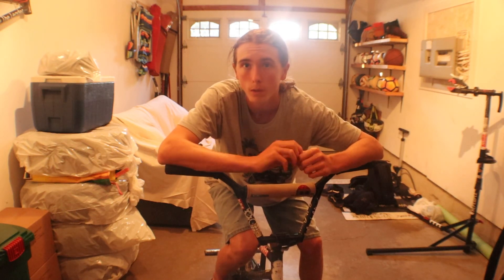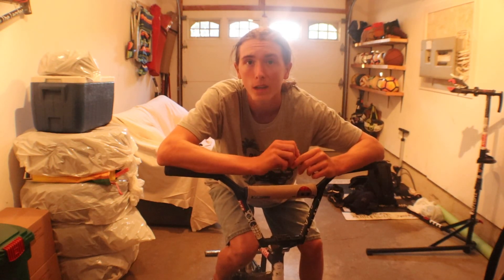Hope you guys enjoyed the video quality because it's better than my phone now, and yeah, have yourselves an amazing day.